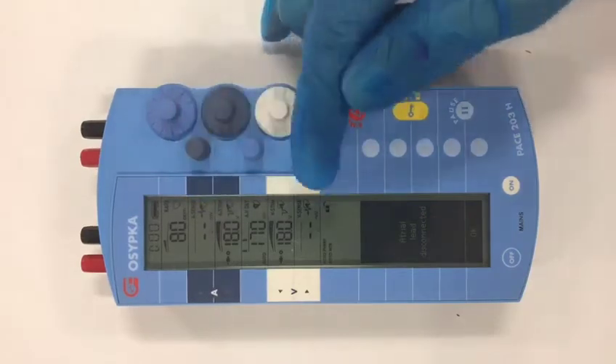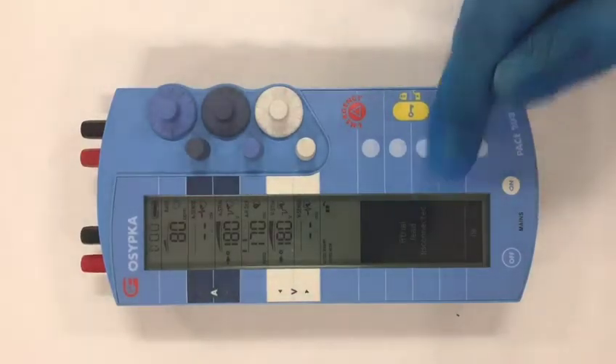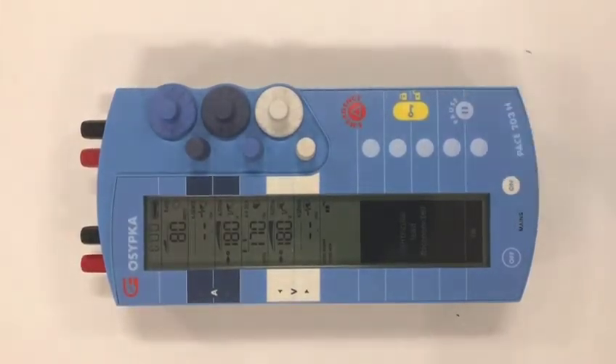There is no sensitivity in the atrium or the ventricle. It will also check to see whether your leads are connected. You can see here the atrial lead is disconnected. Press OK to stop the tone.